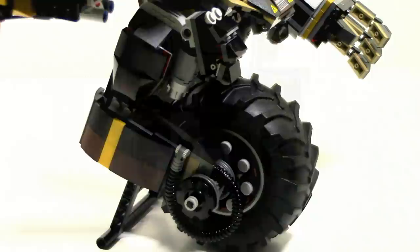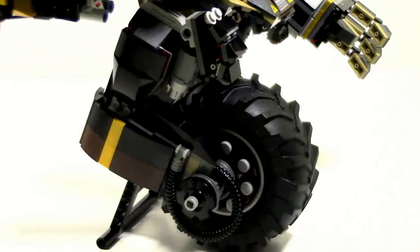Just in general, the wheel is pretty detailed. They have not been skipping out on any of these details. You see they've got the tube, they have the gear — which some may hate, some may like — I think it works for this. There's also some small detailing on the wheel.